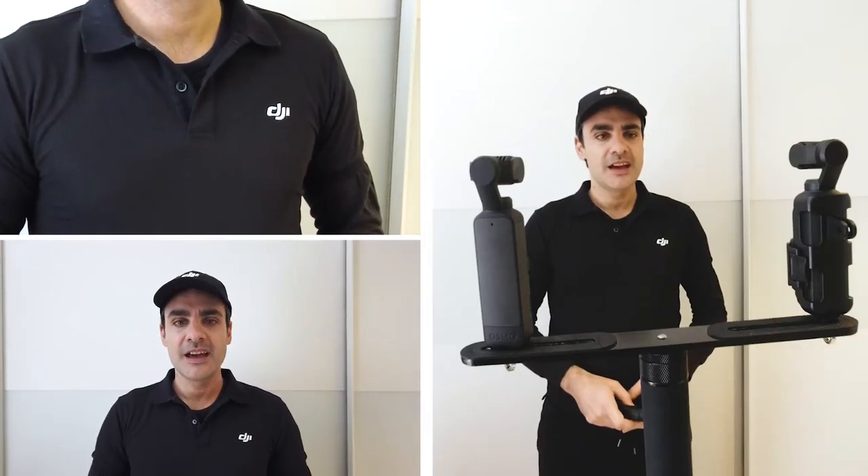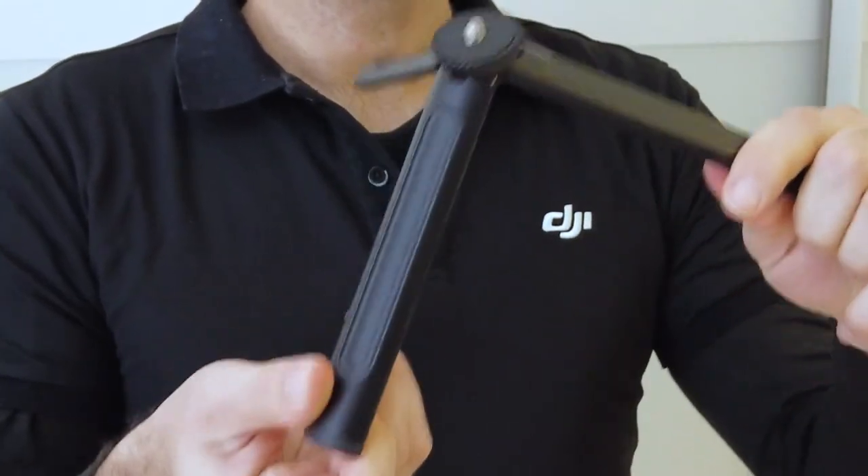Active track on. Thanks to the active track function, the camera will never lose sight of our target. This is a micro tripod — you can open it or you can close it.